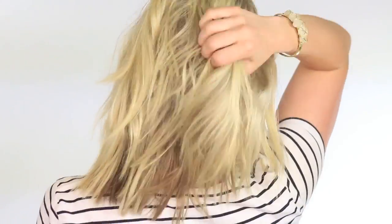Hey guys, it's Abby from Twist Me Pretty. I cut my hair a few weeks ago and this is the first time I've done a tutorial with my shorter length hair. I hope you guys enjoy it.